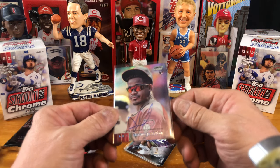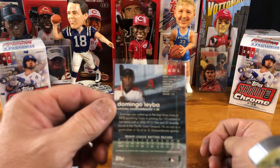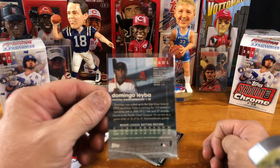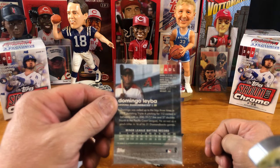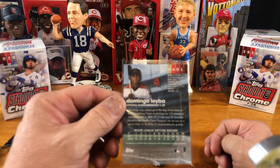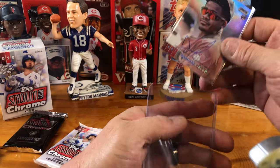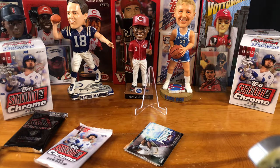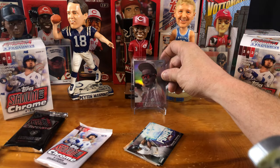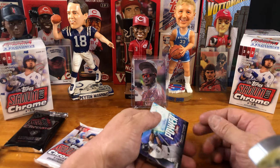I don't know anything about him. Let's see here. Arizona. Domingo Leiba. You would think I would know — meaning my wife is Hispanic — but I don't. So that's cool, man, that is cool. I'm going to go ahead and sleeve that up. That is going on our hit parade, going up top. Wow, these cards are thick, man. That is cool, that's a cool looking card in itself, and then you got the autograph on top of that.